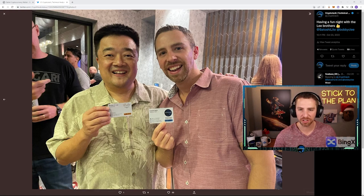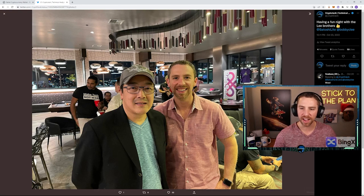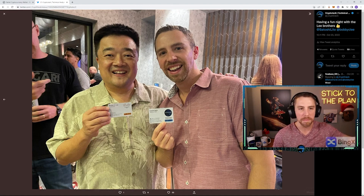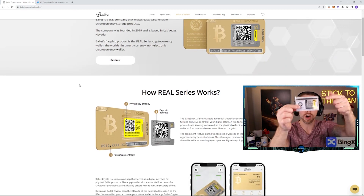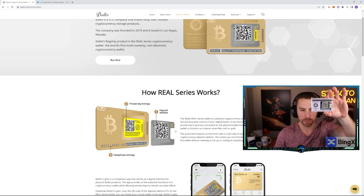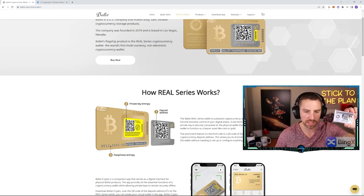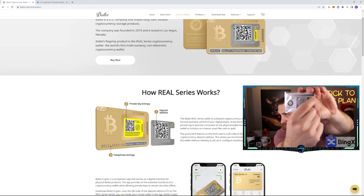First things first — this is Bobby Lee. He's the brother of Charlie Lee, the founder of Litecoin, and Bobby started this company Ballet. This card is set up with two key features: there's the deposit address on the top, shown here as number one, and you can peel that off — that's why it shows the sticker separated from the card itself.